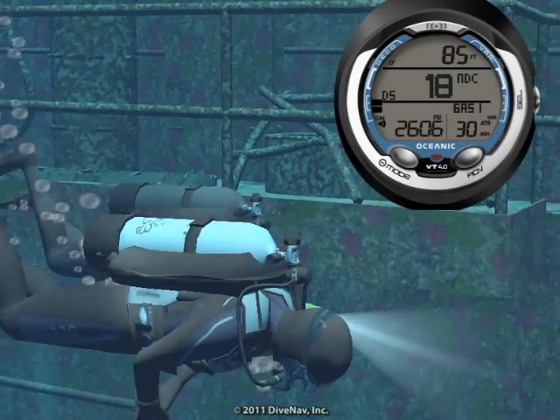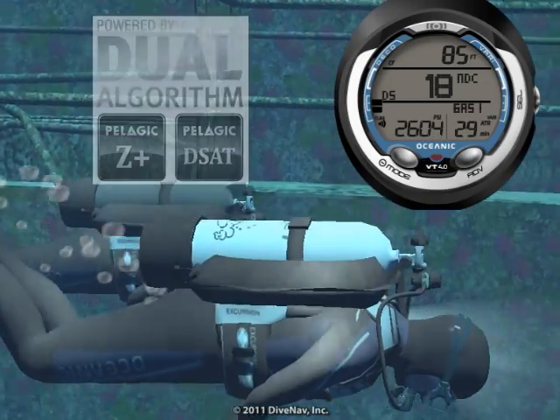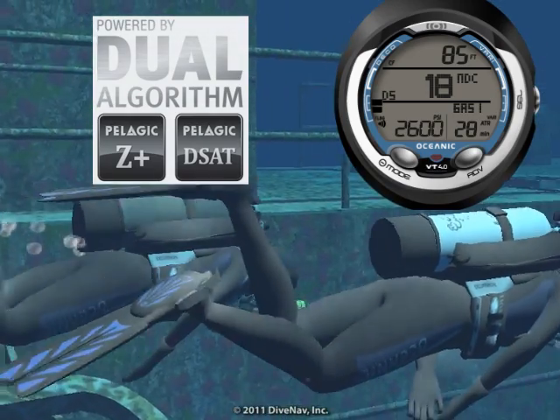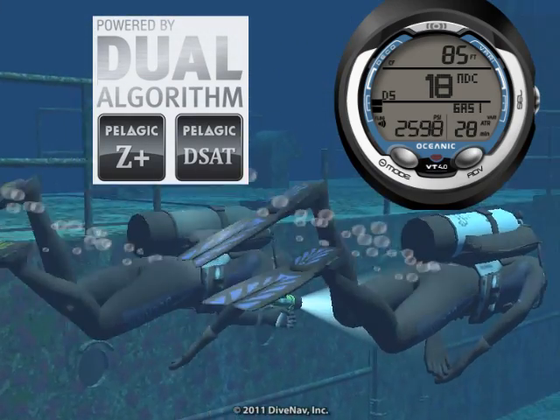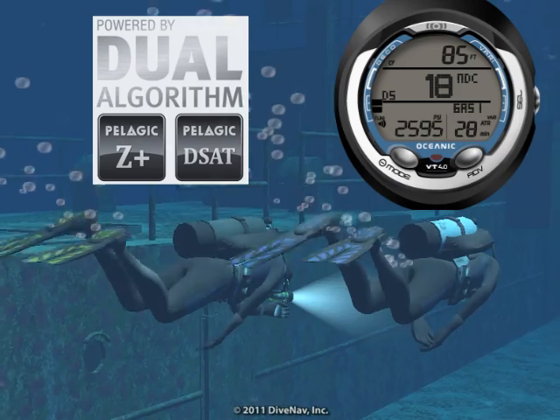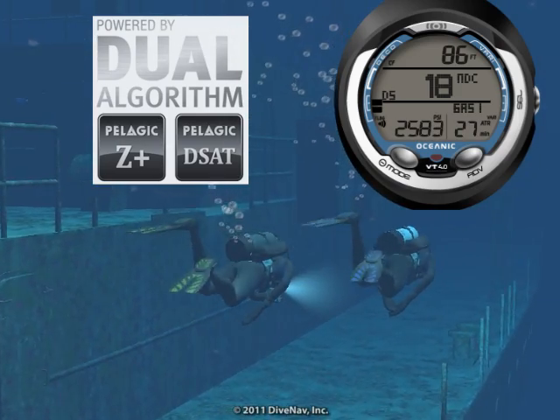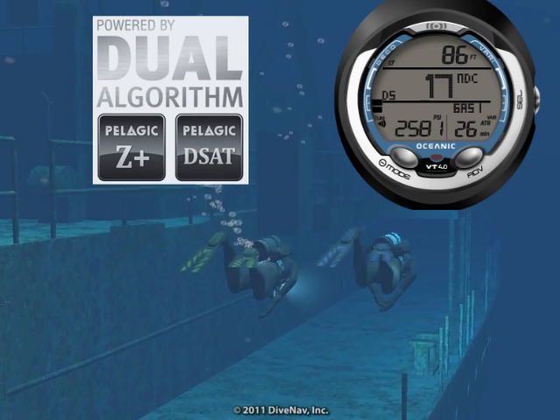Want to dive the same profile as your buddy? Not a problem. With the VT4, you can dive in sync with anybody, anywhere. Since the VT4 allows you to adjust the decompression algorithm basis and its conservatism, you can adjust it to closely match just about any other dive computer on the market, allowing you and anybody to always dive in sync.